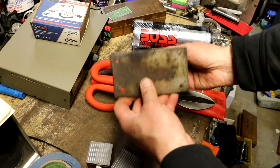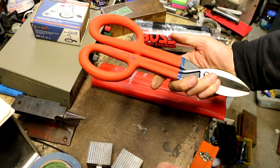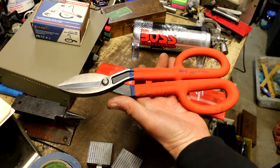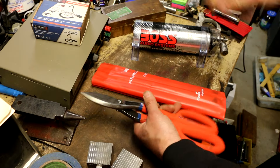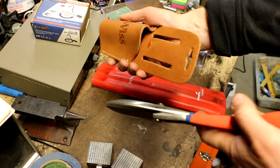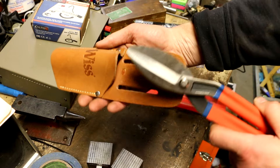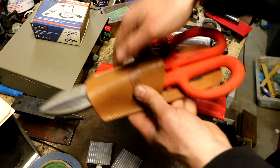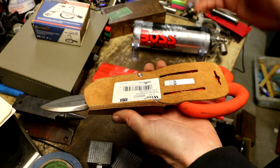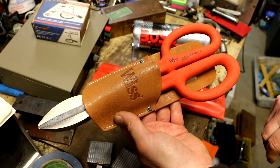I picked up this neat little anvil — no markings on it other than a number 8 on this side. This is a set of Wiss brand shears, brand new, never been used, and I got these for like $10, which is an incredibly good deal if you know what these go for in the store. I still have, sitting here on my bench from a while back, a whole box of these Wiss brand holsters for these. The guy told me to take a couple for free, so I did. Now I have a brand new set of Wiss shears with holsters.